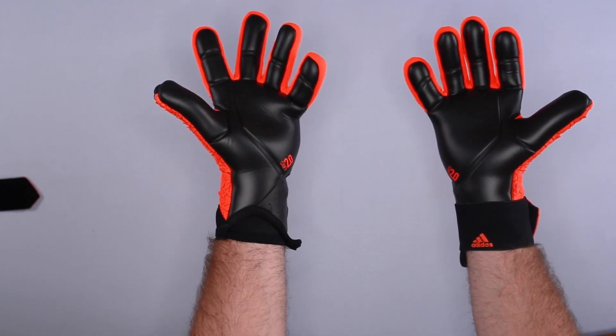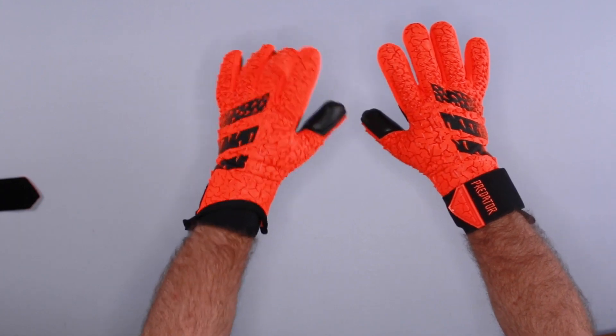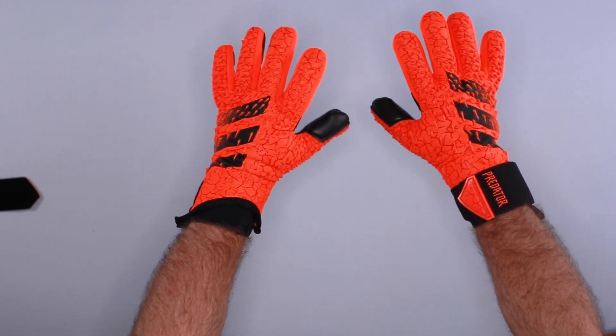Contact the Adidas goalkeeper glove experts at keeperstop.com with any sizing or review questions. We want to hear from you and the goalkeeper community — thank you.